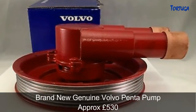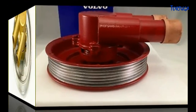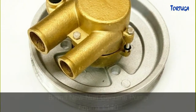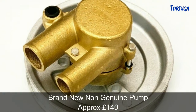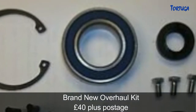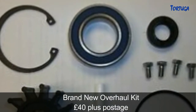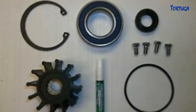A brand new genuine pump is priced at £530. An aftermarket pump can be obtained for £140 but there were reports on numerous forums regarding the poor quality of some of these. I decided to go for an overhaul kit at just £40, which includes the impeller and bearing, but most importantly the inner shaft seal and the casing o-ring seal.